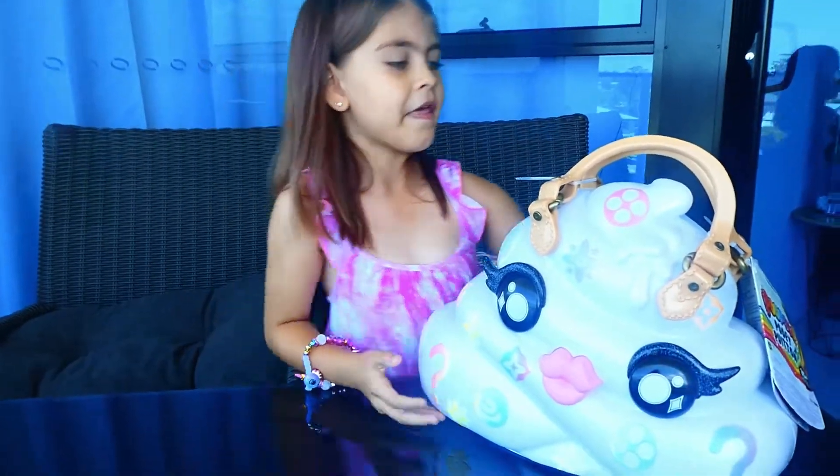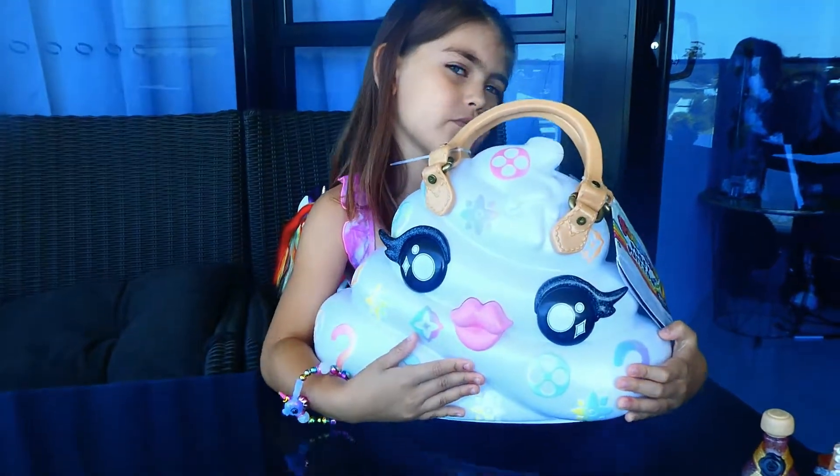Just open the Poopsie baton. You can see I am so excited. And look at this - it's so heavy.